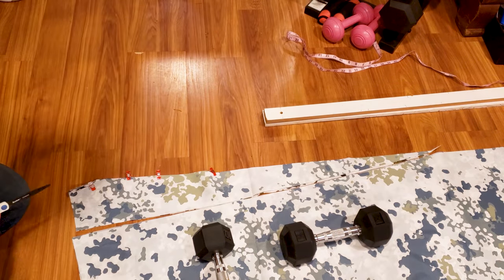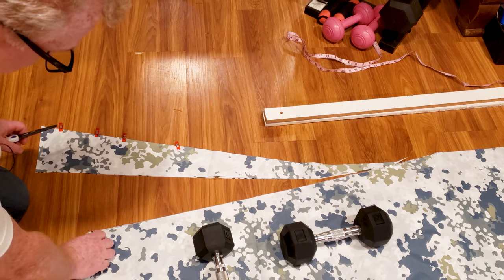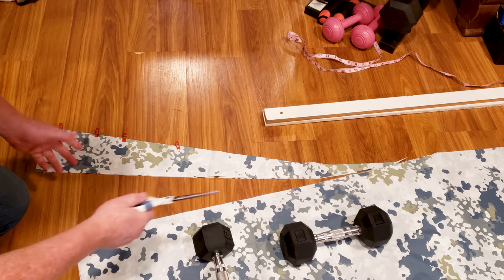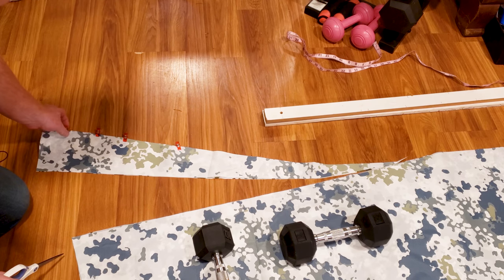Now I'll cut that off. I'll do that to the other side — I'm cutting through both sides so I'm getting all those cuts at one time. I'll do the other side and then we'll get to the next step.